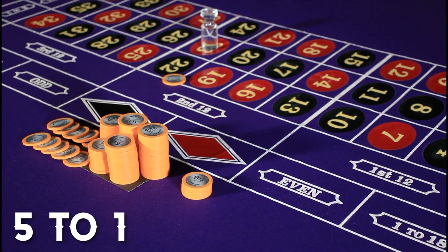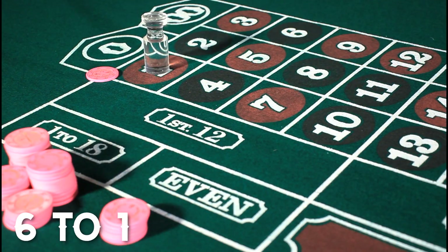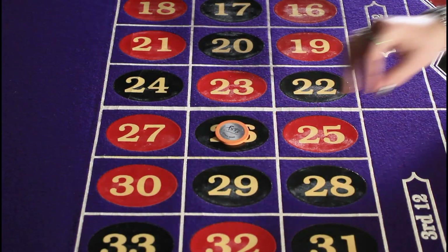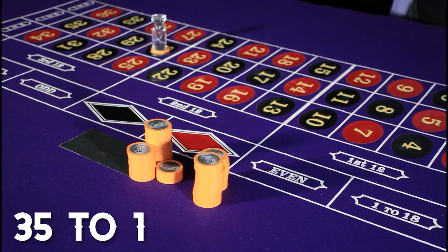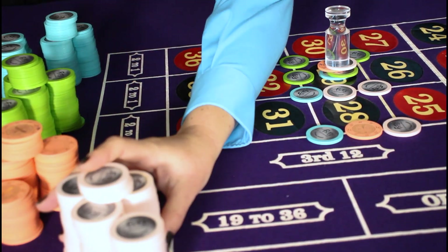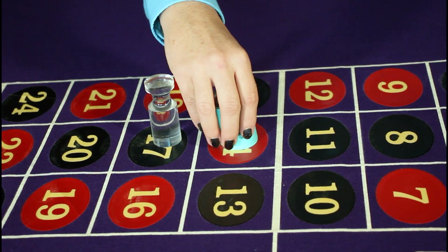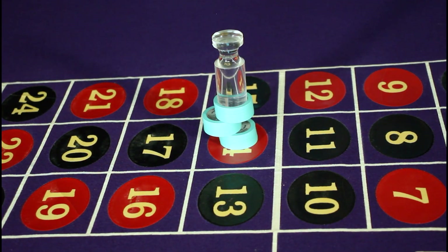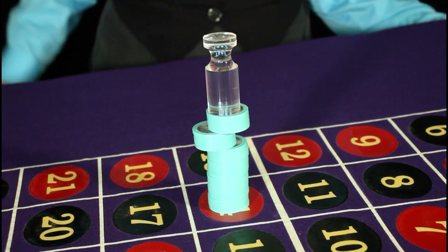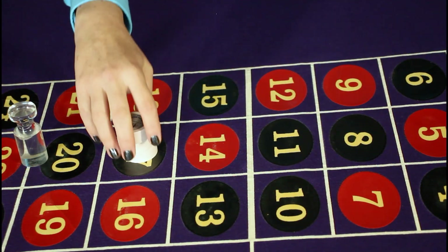Always start with the outside going in. The double street will be paid first at 5 to 1, then the basket at 6 to 1, the street at 11 to 1, the corners at 8 to 1, the splits at 17 to 1, and finally the straight up bets at 35 to 1. Again, start near the columns and go up towards the wheel. The dealer will count up all of the chips and pay all of the same color all at once. If there's more than one color of chip in the same winning stack, start with the color at the bottom and work your way to the top. When counting the chips on the winning number, if the stack is higher than 5 chips, the dealer will stagger the same colored stack into stacks of 5 to make it easier to count. If there are 20 chips or more, the dealer will have one stack of 20 and then stagger the chips in stacks of 5 after that. The dealer will always clear their hands before staggering a stack of chips.